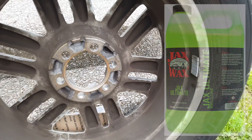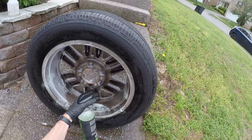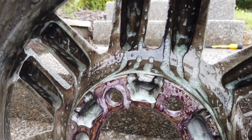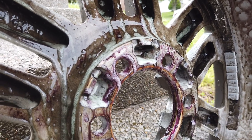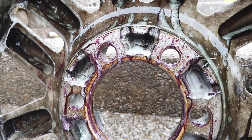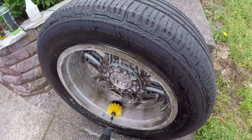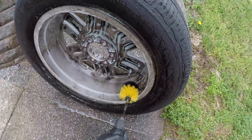Now I'm going to be using the Jax Wax Ultimate Wheel Cleaner — this is their green wheel cleaner. I know I'm talking really fast, sorry. The main reason people really like it is because not only is it super effective, but it also turns purple like a lot of iron removers do, which is kind of characteristic of a pretty powerful chemical. If you've used iron removers at any level, they sort of turn that maroon, purple, fuchsia color when they're picking up contaminants — that iron fallout, rail dust sort of thing. That's actually what's happening on the wheel here.